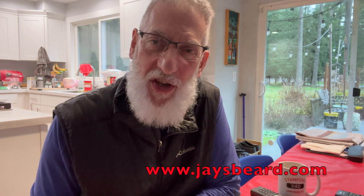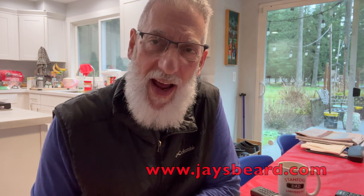Hey everybody, it's Jay Kitchen from jaysbeard.com and from Jay Kitchen's Beard channel on YouTube. I hope you're doing well. Today we are doing another one of our deep dives — or not so deep dives — into some foods we picked up at World Market. Today we're going to try some herring fillets.